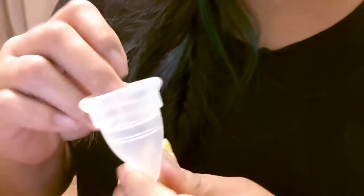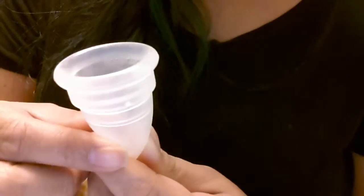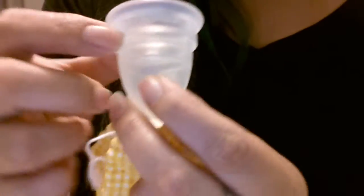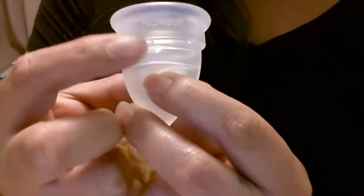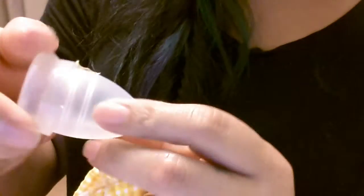This is a Moon Cup, size B, which I understand is the smaller size, and the stems had already been cut off. This one's made in the U.S. There's a really pronounced secondary rim there — you see, it's just a hard edge. I wonder how that's gonna be, especially for women who are sensitive. It looks like there's a lot of holes under there. So thank you, Rachel — there's the Moon Cup.